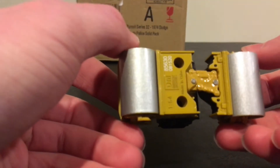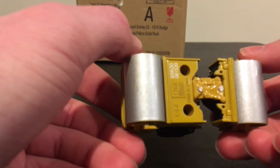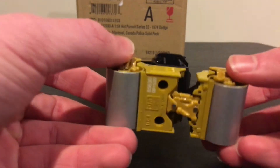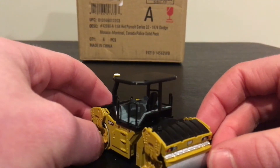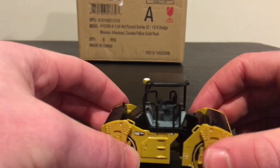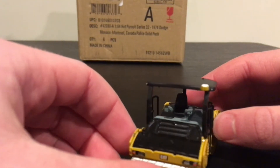The underside is plain, which I would expect. The rollers have almost a metallic paint to them — a very slight metallicness. The operator station is very nice.